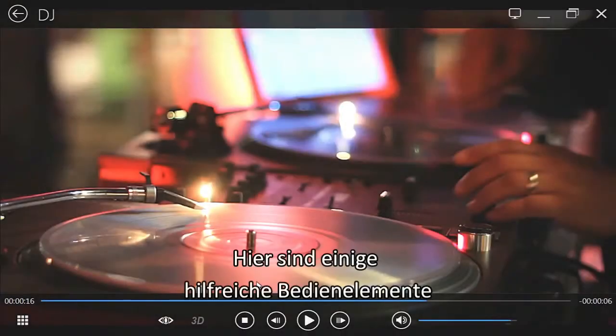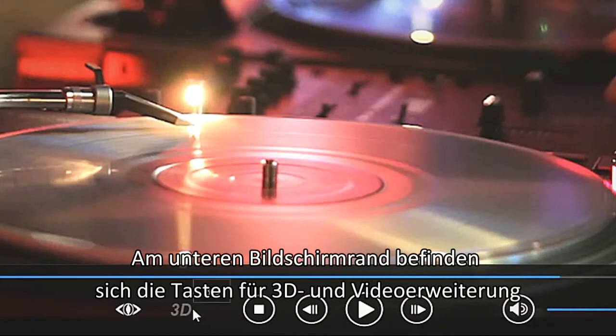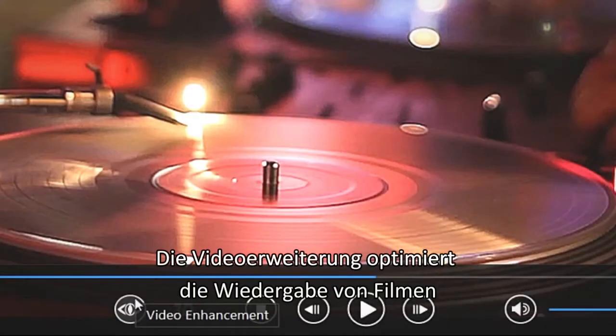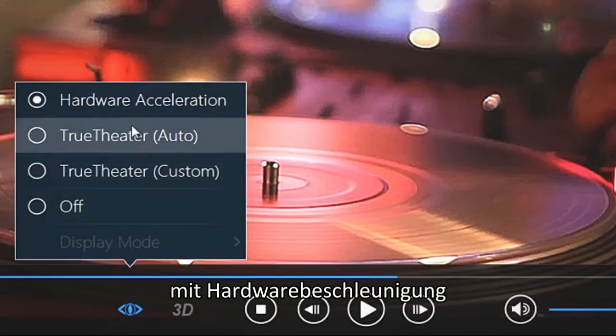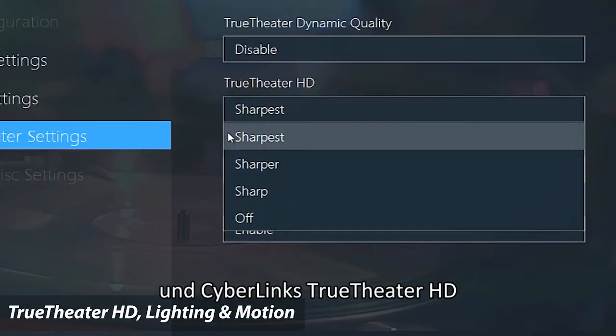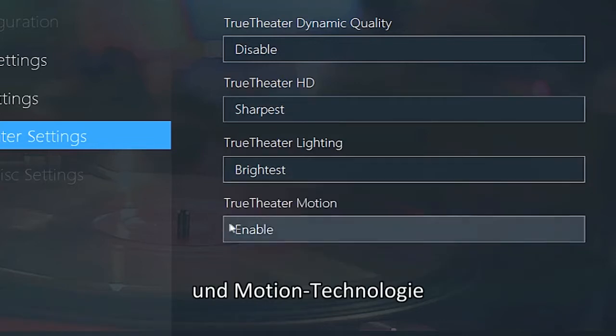Here are a few convenient controls. At the bottom, the 3D and Video Enhancement buttons. The Video Enhancement button lets you optimize your movie playback with Hardware Acceleration and CyberLink's TrueTheatre HD, Lighting and Motion technologies.